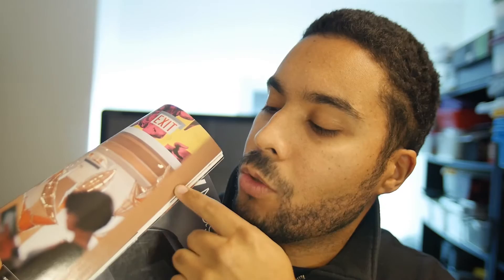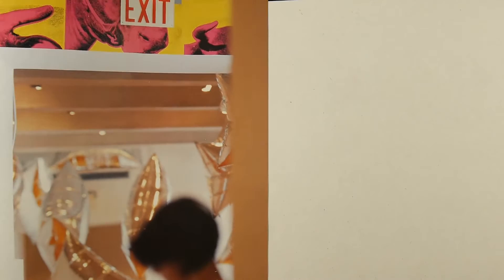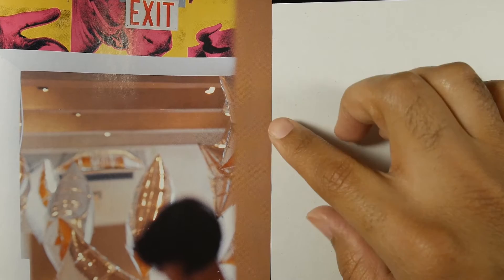So to show you this, I have a magazine here. I just picked a color randomly — it's a little bit like a skin color, or any kind of color you can use. I picked this one because it's on the edge of the page, so it's easier to compare the color.